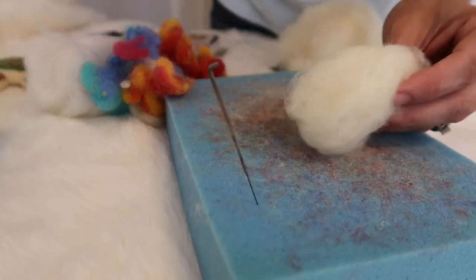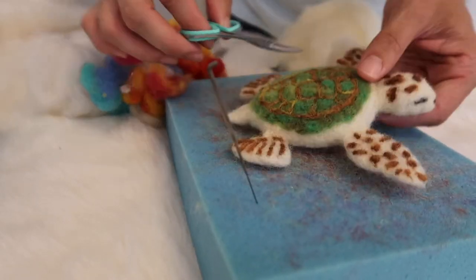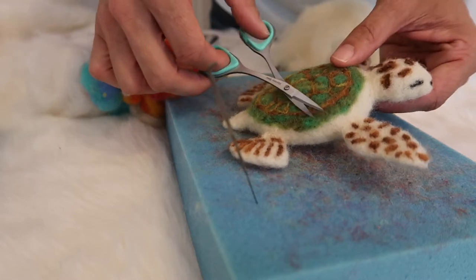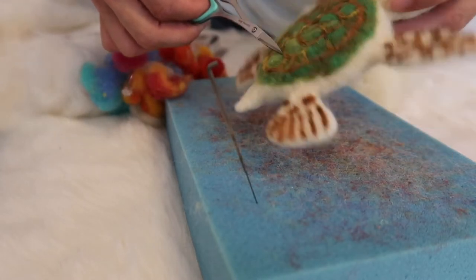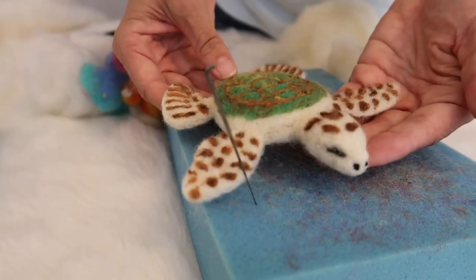Wool is very forgiving — you can always cut away if you don't like something and add wool to it again. These scissors are also great when you finish your project to just trim lightly around it and get off any excess fibers to give it a very finished and complete look.